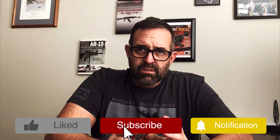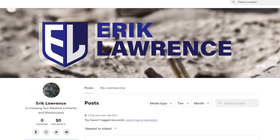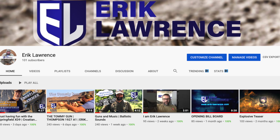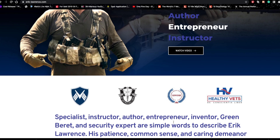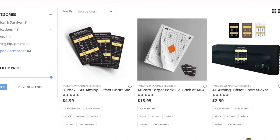Subscribe and hit all the buttons so you can get updates and notifications of new videos that are coming out. Please subscribe to my Patreon account. For more videos on safety, military methods, security training and tactics, and weapons handling, don't forget to subscribe to Eric Lawrence VSS and visit eric-lawrence.com for more info. Also come visit shop.vig-sec.com for all the products that I carry.